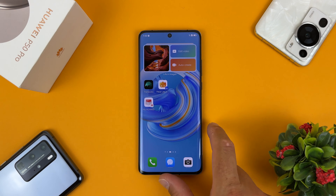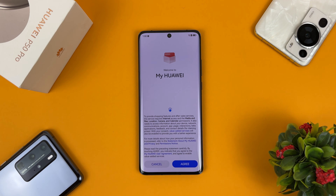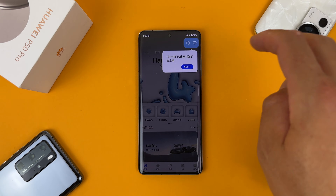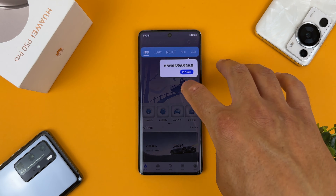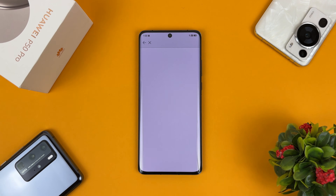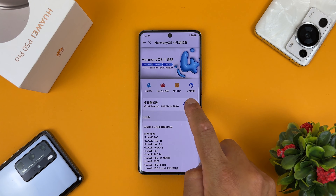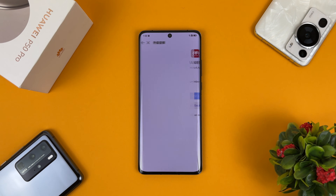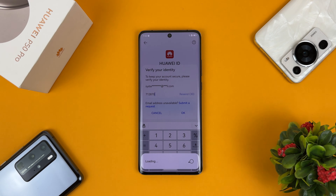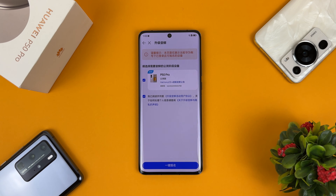Go to Settings, then System and Updates, then Language and Input, then Language and Region. Under Region, select China again. Now we are using the China region almost everywhere on the device. Go back into the My Huawei application — now we are using the China version of that app. Tap the Update button. You will need to enter your Huawei ID, accept everything, and tap the button.